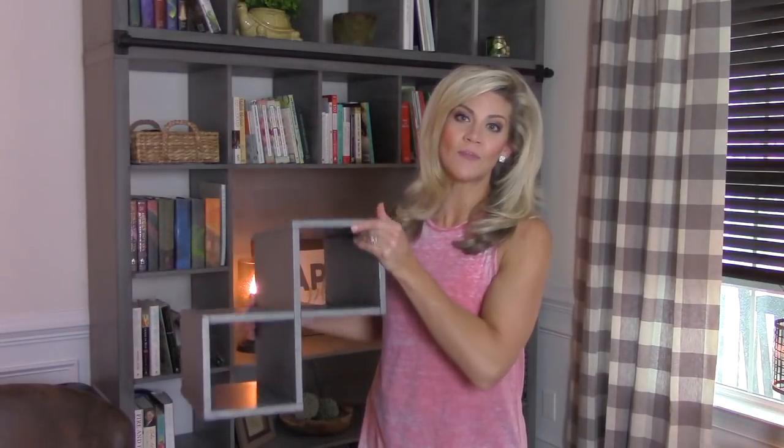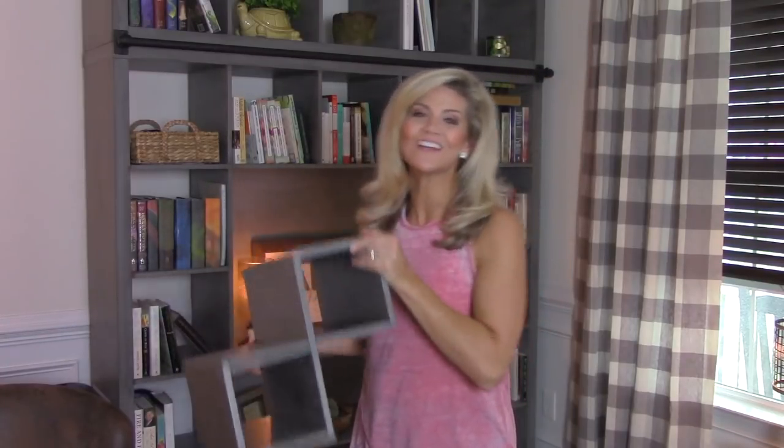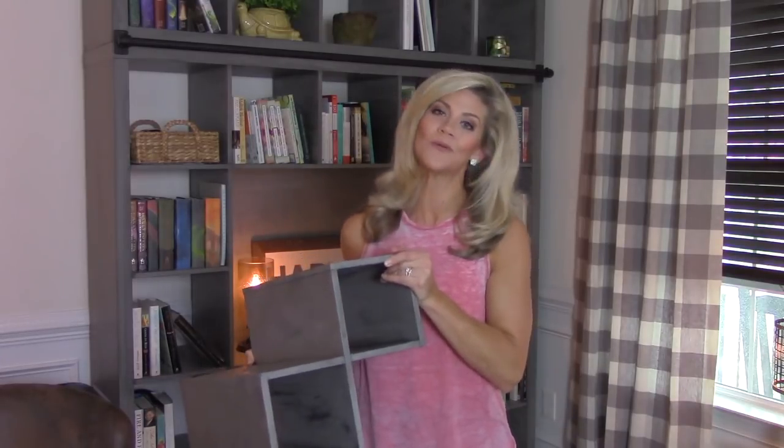I'm going to show you all the steps using this insert that fits right into the shelving. If you're interested in how to repurpose your old furniture and turn it into something beautiful, I really hope you'll consider subscribing. All right, let's get to it.